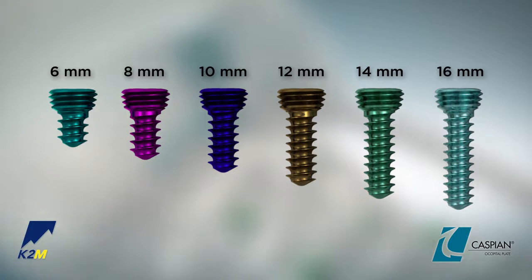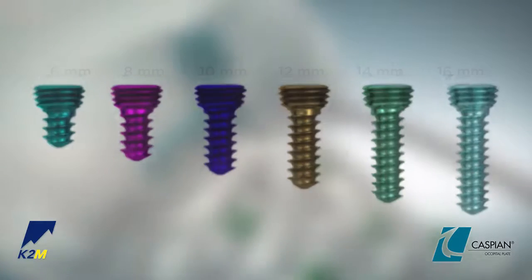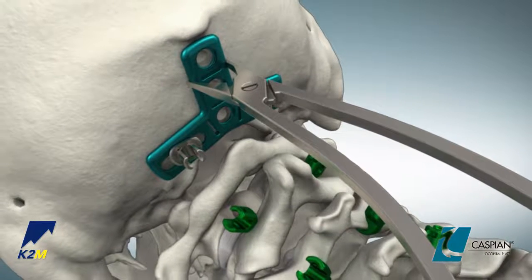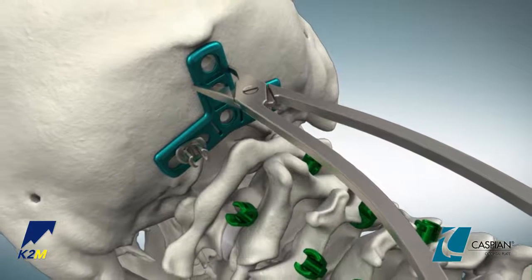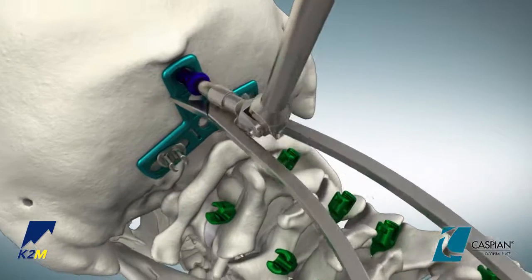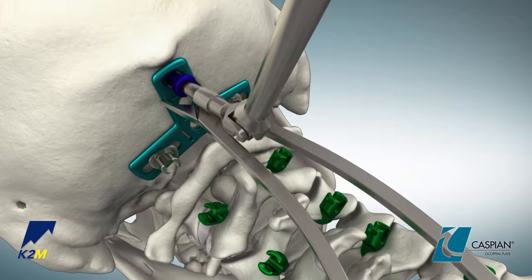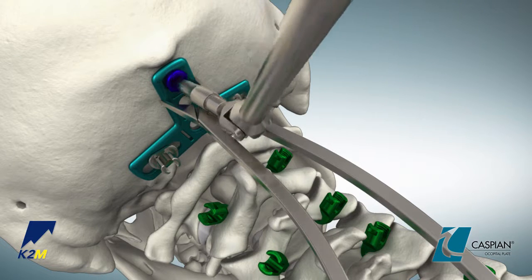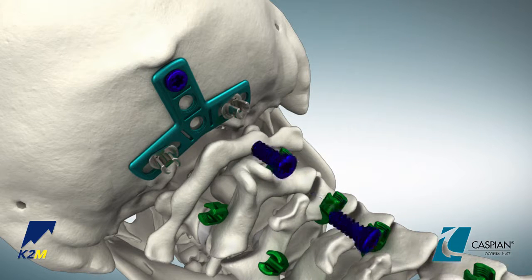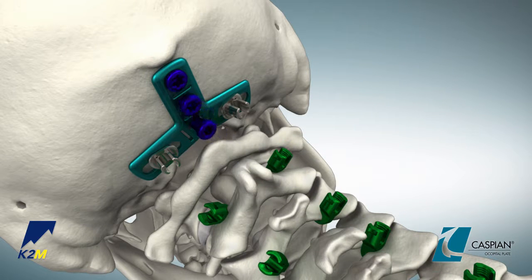16 millimeter screws are available upon request. Prior to screw insertion, remember to make sure the plate is properly positioned as the plate will not lag to the bone. With the appropriate screw selected, use the size 20 tapered screwdriver or universal joint screwdriver in conjunction with a fixed or ratcheting axial handle to insert the screw and provisionally tighten. Repeat until all screws have been inserted.